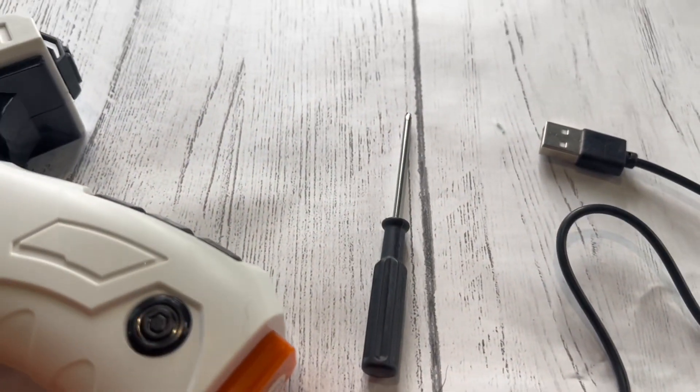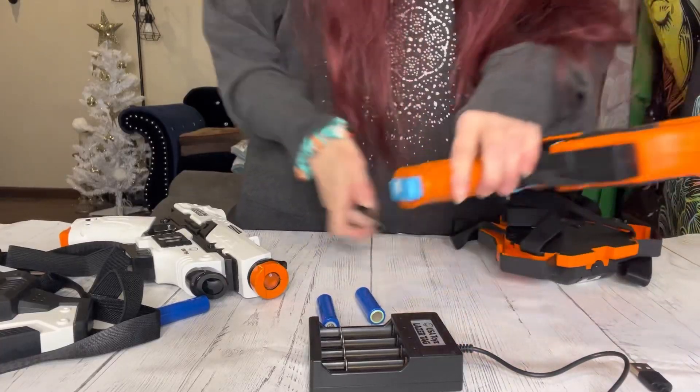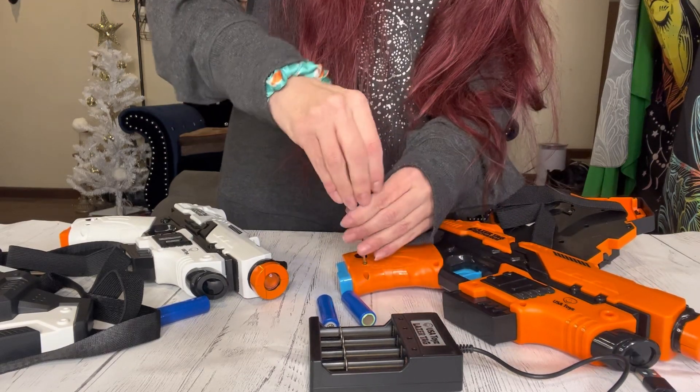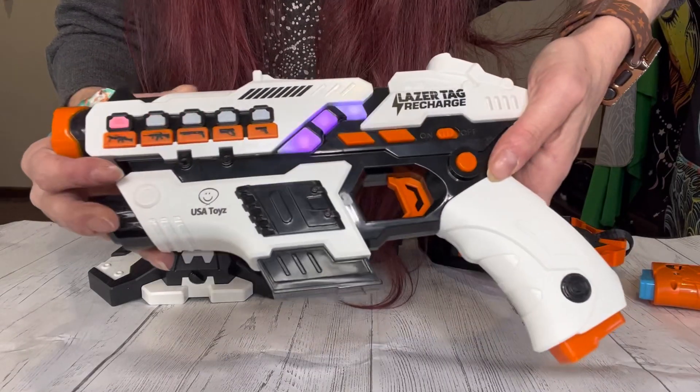This laser tag has a range of up to 95 feet, so you can hit that target from up to 95 feet away. You can play in a variety of indoor and outdoor settings, because yes, you can use this indoors and outdoors.